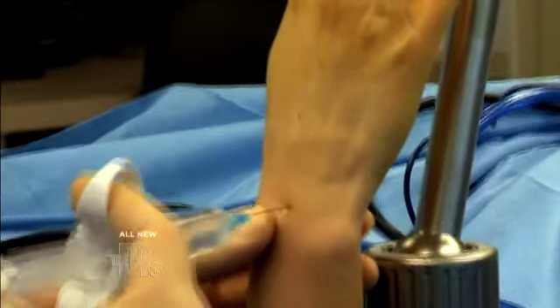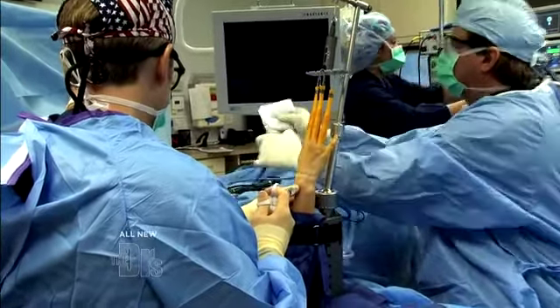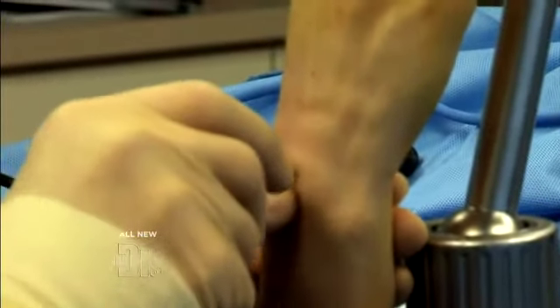I'm going to inject some fluid in there that will distend the joint and allow the scope to go in easier, and we'll make our first of two cuts. This is the cannula that the arthroscope, or lighted tube, will go through.